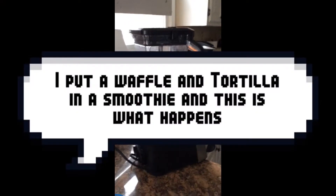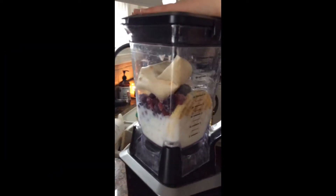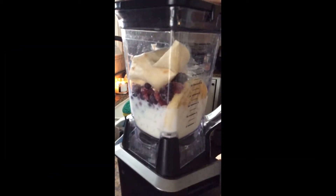We got the waffle smoothie in here - we're gonna put a waffle and tortilla in there. It's just my normal smoothie. I make smoothies a lot because they're yummy. I also have a friend here, hello, and he has hands.